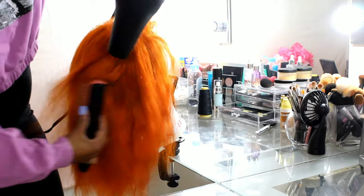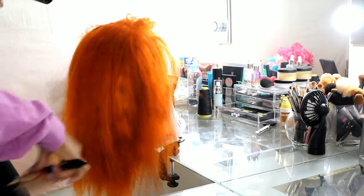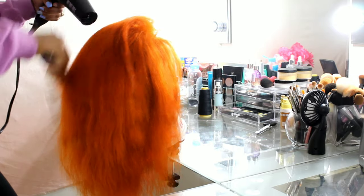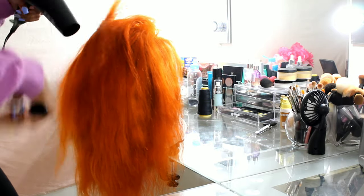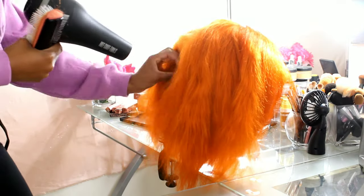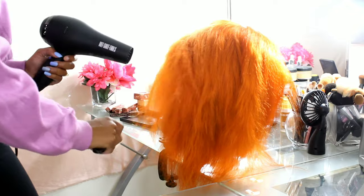Now that the wig is completely dry, we're going to style it. I want to go for some effortless body beach wave curls — I love the look of effortless curls where it just looks like you tousled your hair and walked out the door. I'm not going to trim it because it's already at the length I want, right at my shoulders, so we're just going to throw in some curls using my flat iron.